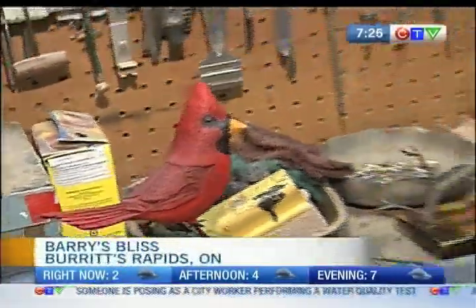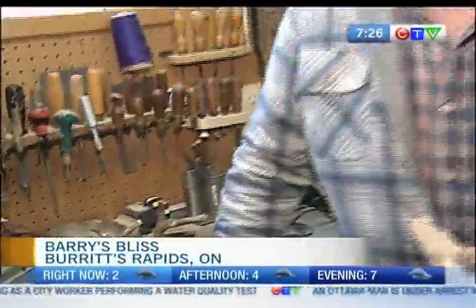We are now joined by somewhat of a valley legend. We are carving out here in Birds Rapids this morning. I'm joined by Barry. I wanted to refer to you as a wood sculptor, but you said just an old-timer. Just an old-time wood carver.